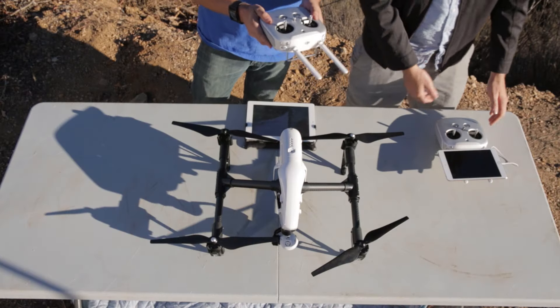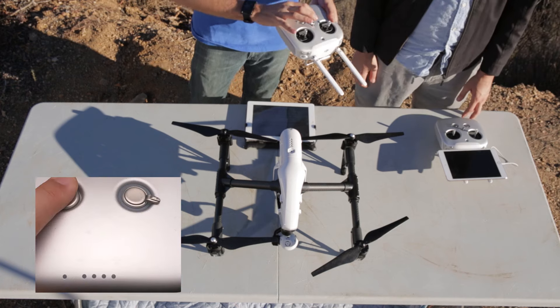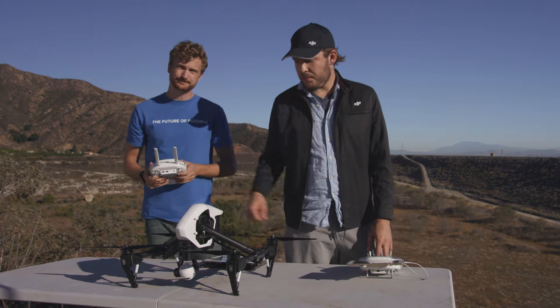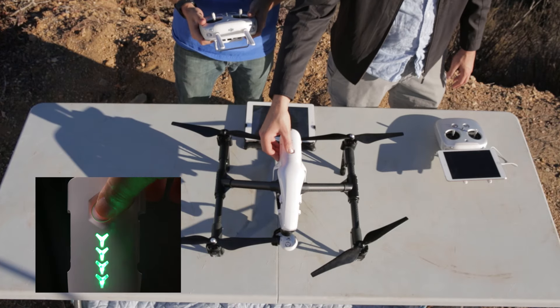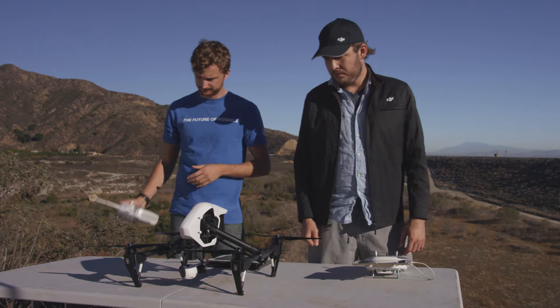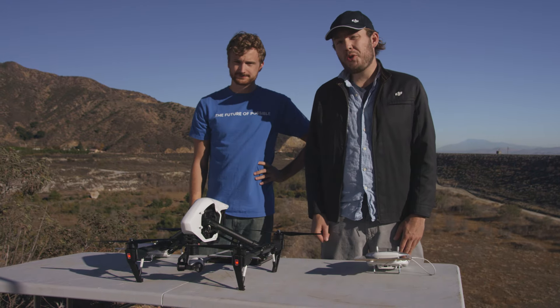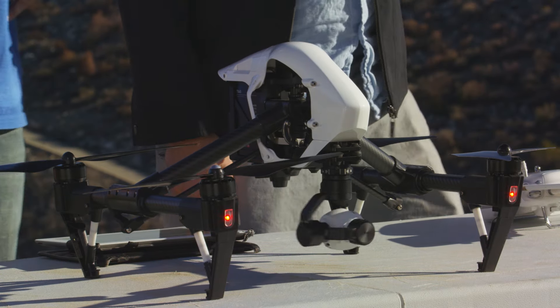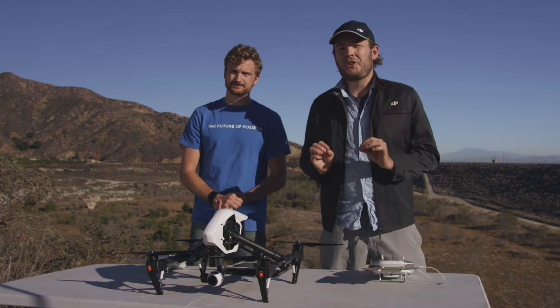To start, begin with your controller — click once and then click again and hold for three seconds; that's how it turns on. Same thing with the Inspire: press once for one second, let go, and then hold down for three more seconds and it'll turn on as well. Make sure you're doing this on a level surface, as the gimbal for the camera will need to calibrate itself.